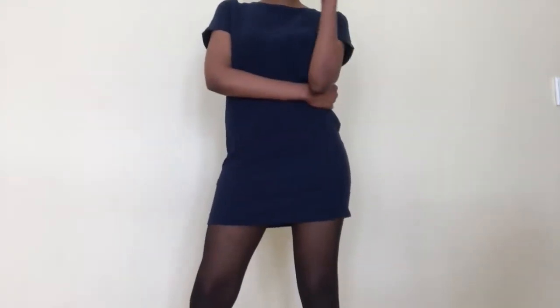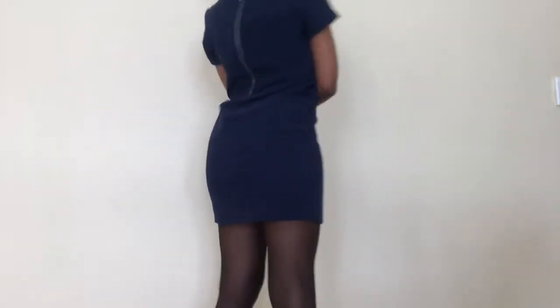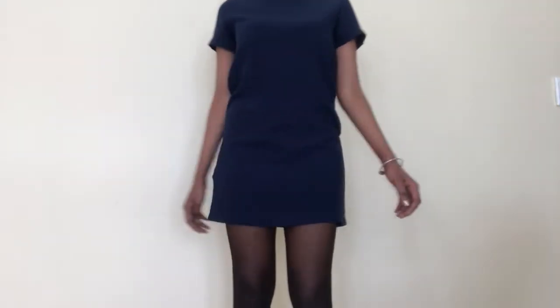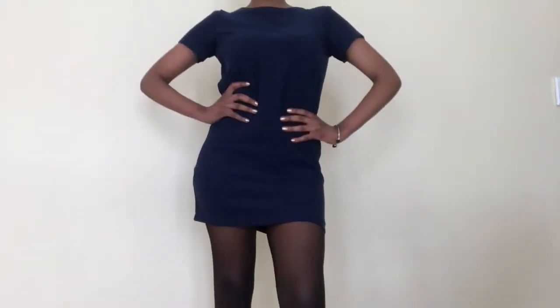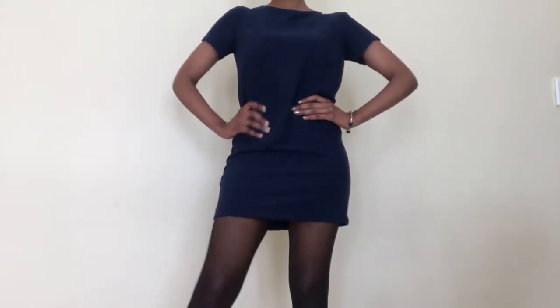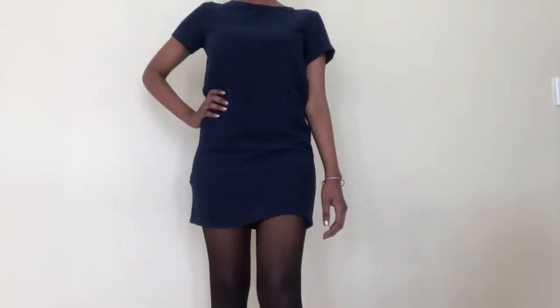Tip number one to get it looking appropriate: throw on stockings. That's the simplest way to actually get it done and to look classy, put together, and ready to face your clients — or just be comfortable during the day. It smooths out and evens out your skin. That's why I love stockings so much. I usually choose black, but you can choose ones closer to your skin tone.